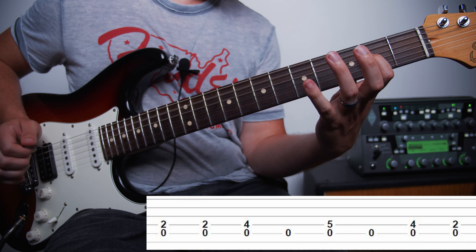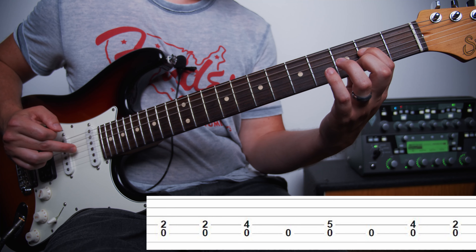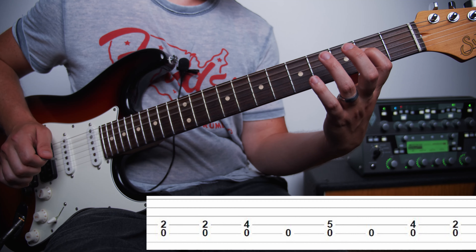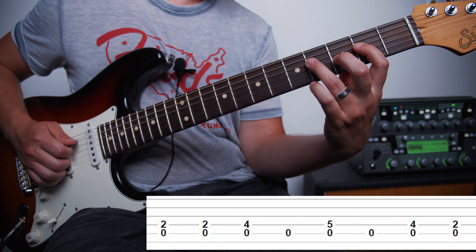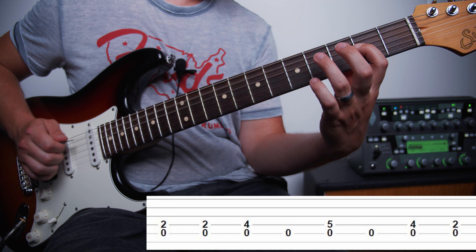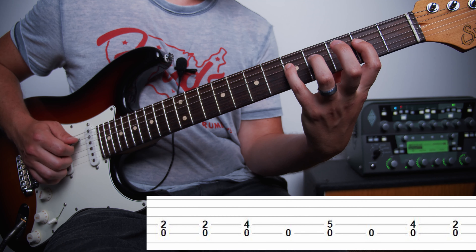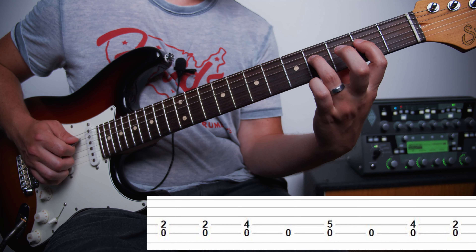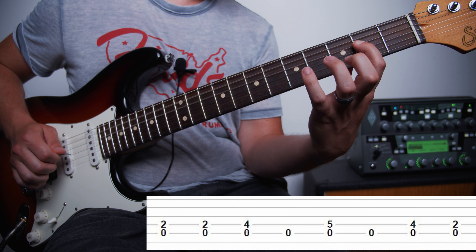Then we've got our open A shape and we're going to do that 4 times. Then we add in the 9th fret A string — the way you want to count this is you play it once, and then you play a group of 16. Then we're just going to move it down 1 fret and play a group of 16 there as well.